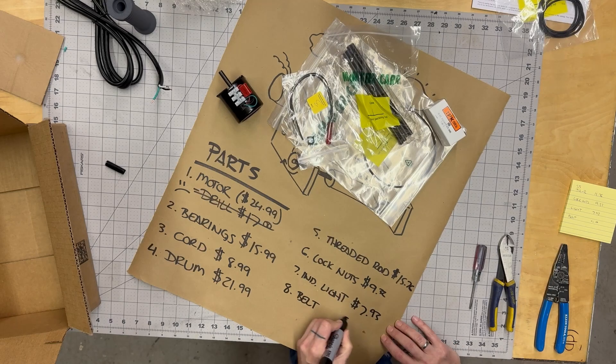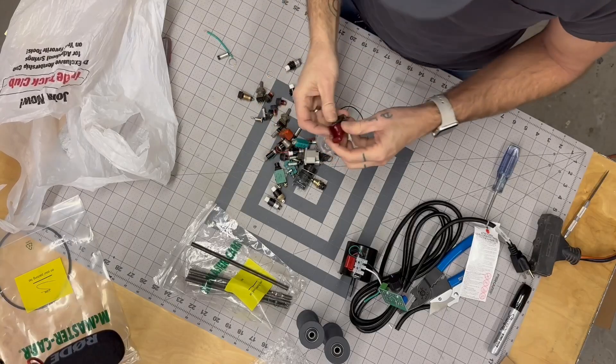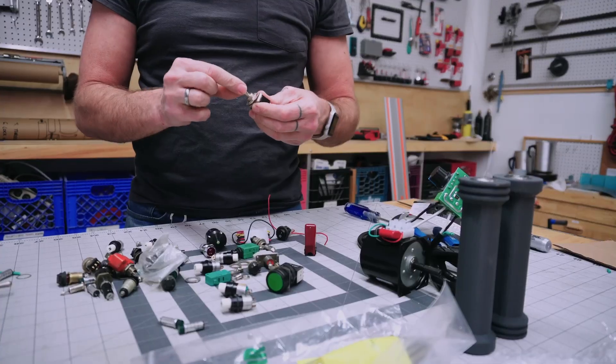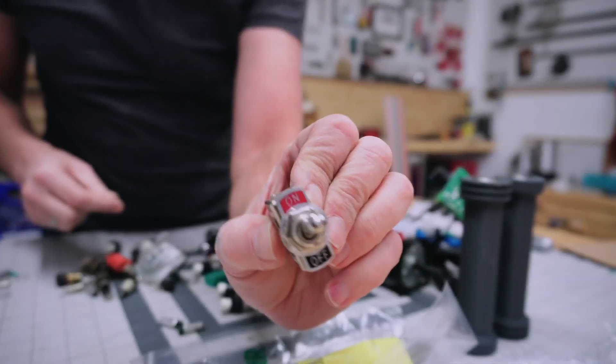I did buy a rheostat thinking it would be good to be able to vary the speed of the motor, but that turned out to not work very well, so I rummaged through my old stuff and found a switch that I think is going to work great.